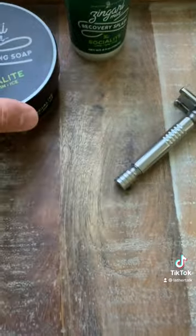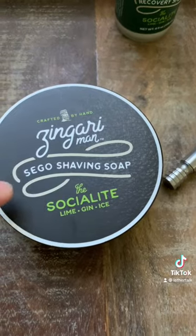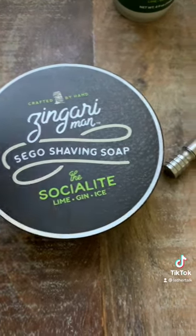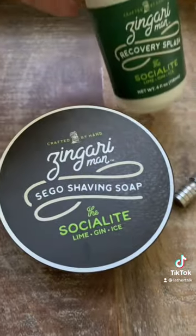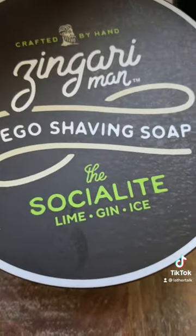And then for the software, you can see floating back here, Zingari Man Socialite shaving soap — that's the tallow formula. And that is Socialite both in soap and aftershave splash. The notes are lime, gin, and ice.